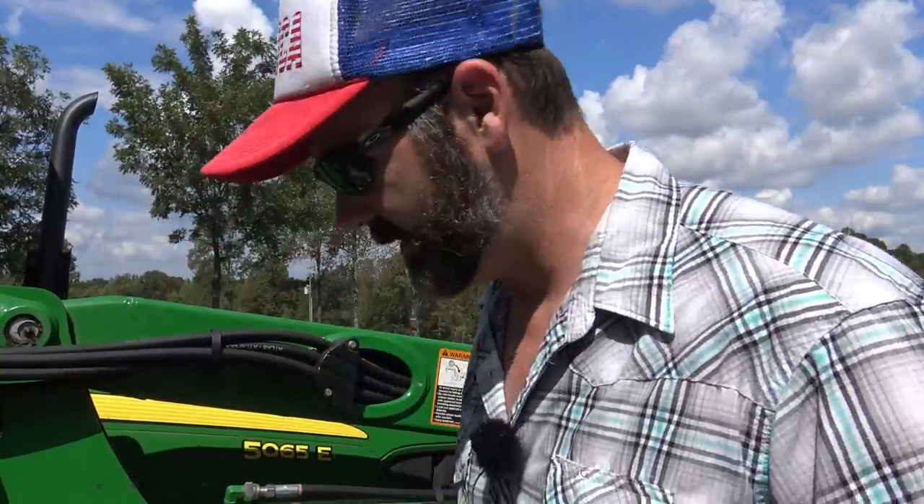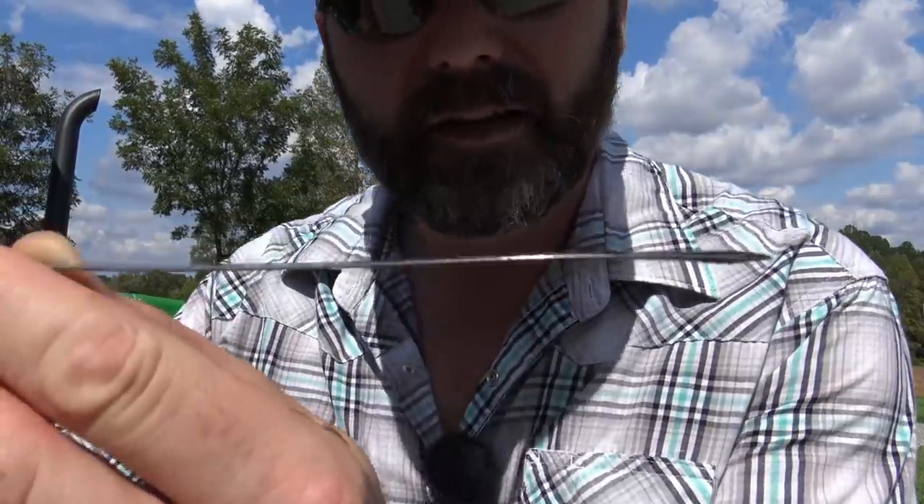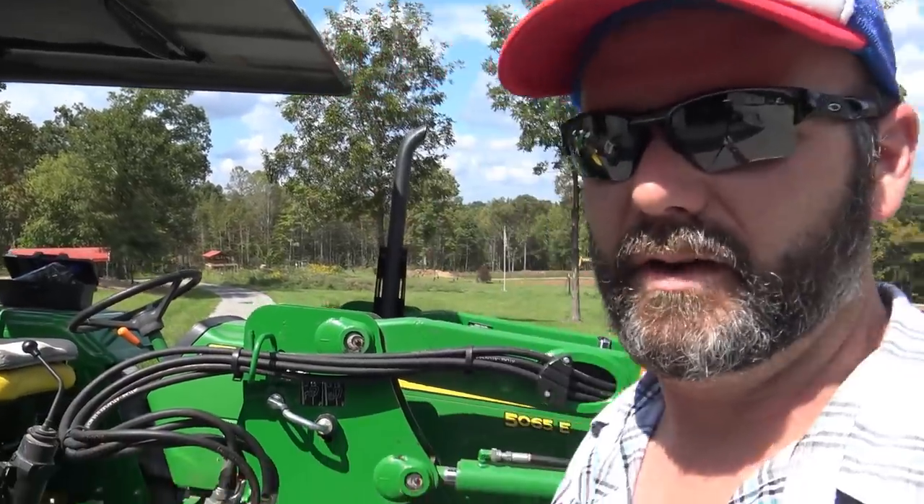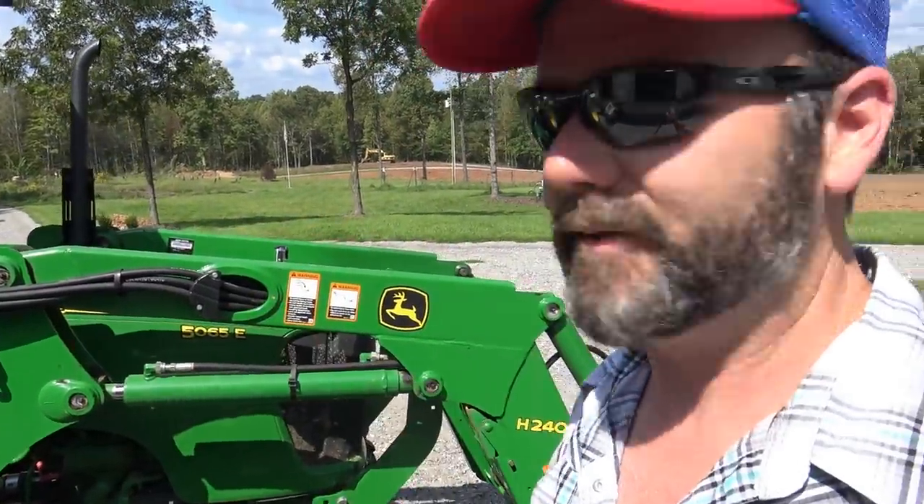I check the oil before I even fire the tractor up — I pull my dipstick out and inspect what we see. It actually tells me to add a little bit, so we're getting close to time to change the oil. After I get done mowing this, we're going to go ahead and change the oil. This is a John Deere 5065E — it's a four-wheel drive tractor, not all-time four-wheel drive, you engage or disengage it. It's been a great tractor. I normally get about 12 hours out of a tank of fuel — I think it's a 17-gallon fuel tank.